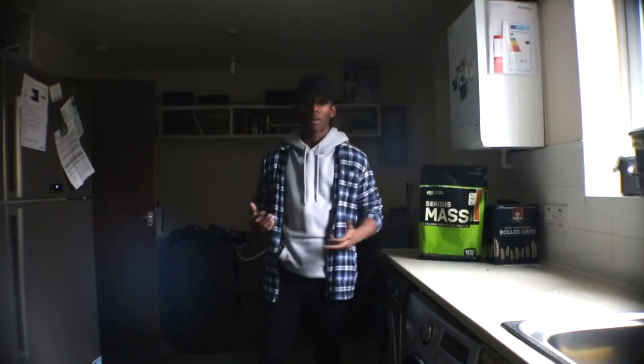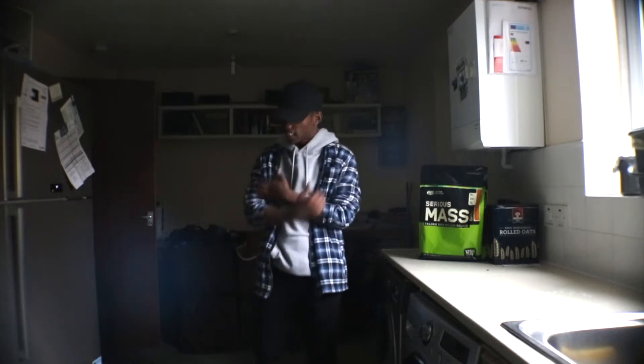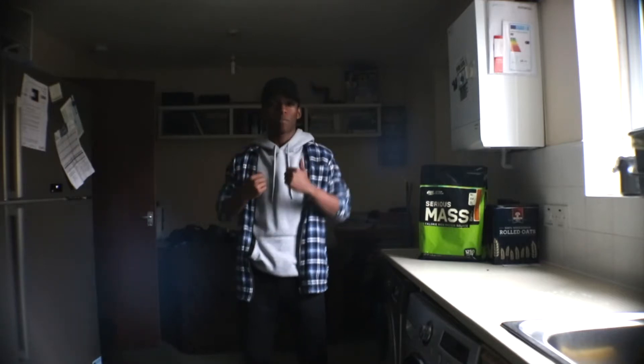Hello guys, what's up? Welcome to Pantheon and today we're looking at my top five bicep exercises just to give you that nice bicep pump.